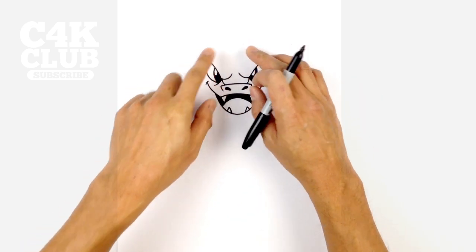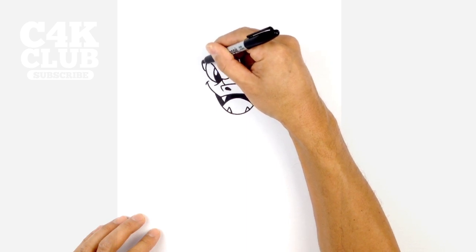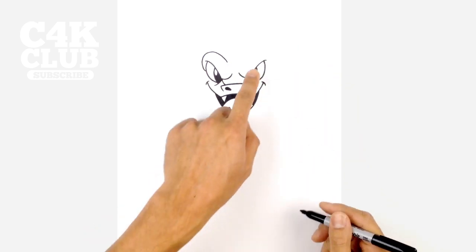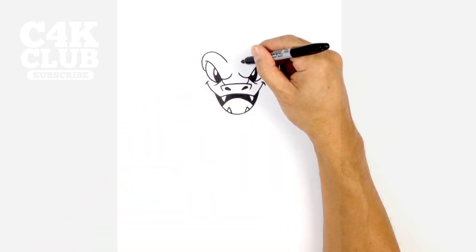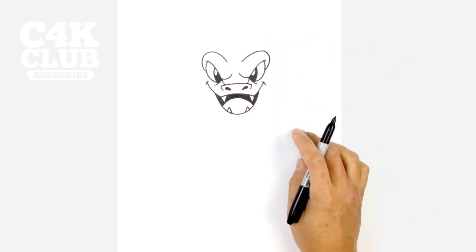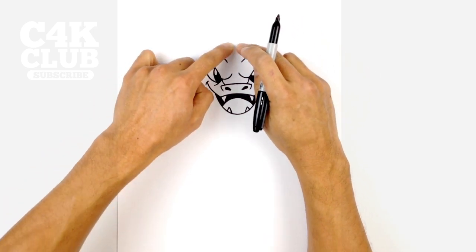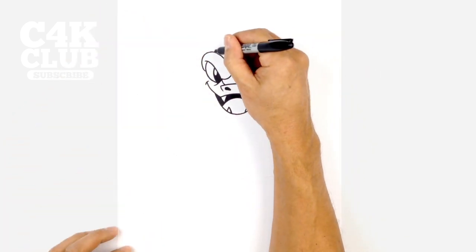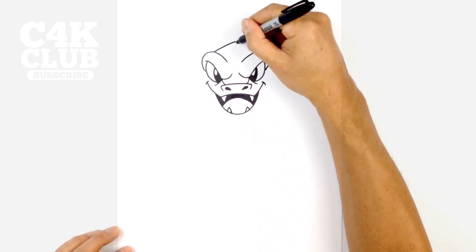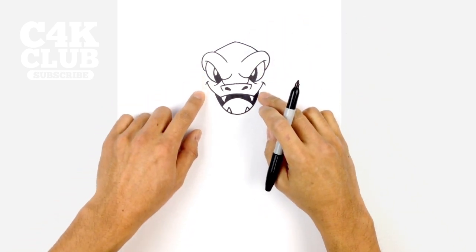From here we're going to work our way around the top of the head. On the side of this eye on the left, we're going to go around the eye and then pull this in to right about there. We'll do the same thing on the right side, starting on the inside, going up around the eye, and then pulling that into the side of the head. From here let's draw on the top of the head. From the top of these brows we're going to curve up to a point in the center, starting at the top of this brow, curve up, and then curve down on the right side.